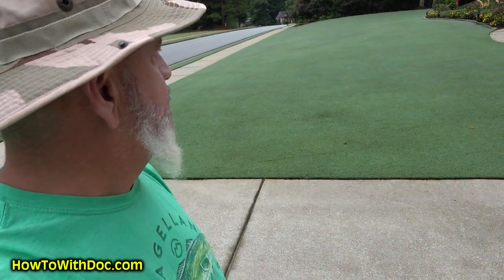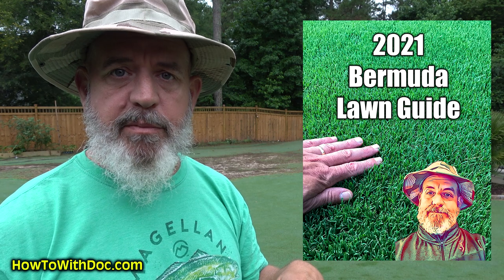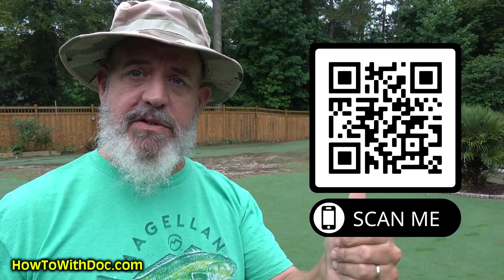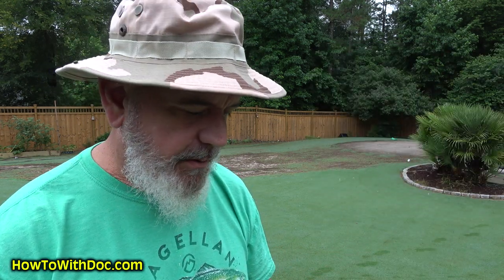I have never dethatched — full stop — and you should not dethatch a lawn that grows via a system of runners. This is also covered in the Bermuda lawn guide linked in the description below, which covers everything through the year. If you're watching on your TV, scan the QR code and it'll take you right to the Bermuda lawn guide.